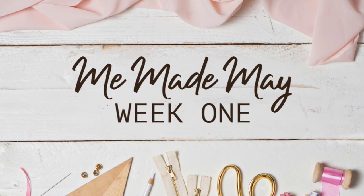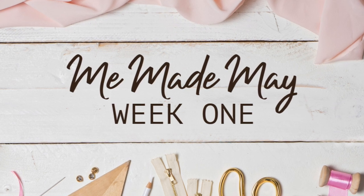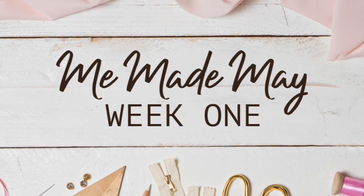But I guess that's the whole point of Me Made May — wear your handmades and see if they still work both in fit and in your evolving style. I hope you enjoyed this. I'll have a better version next week with more video, I promise. I'll see y'all soon. Bye!